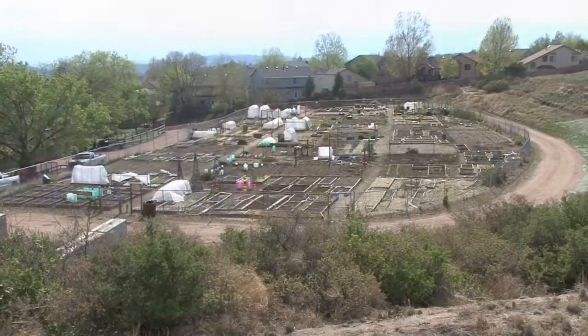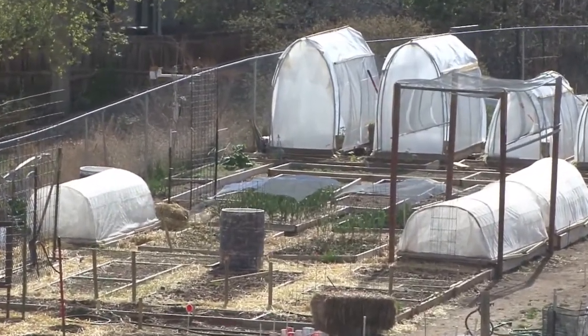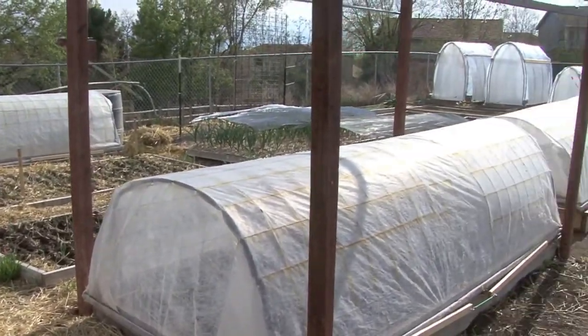Across the street, we have our Old Farm community gardens and I have a plot there as well. Here you can see our plot over there at Old Farm. We planted a number of things over there and we grow them under protection as well.